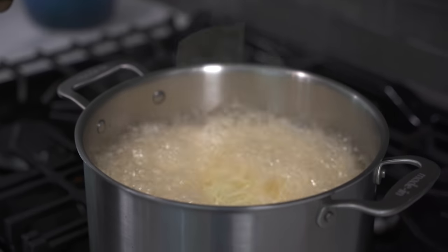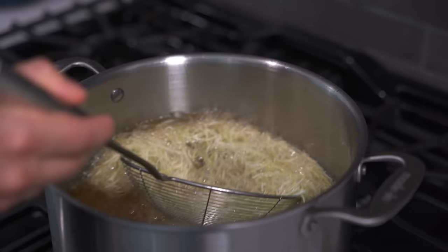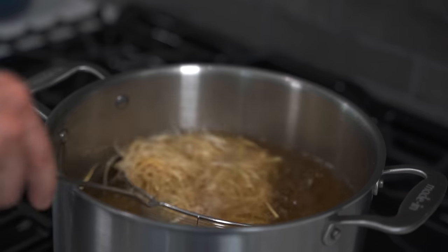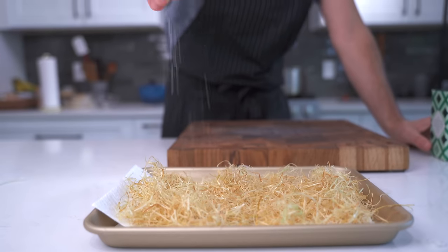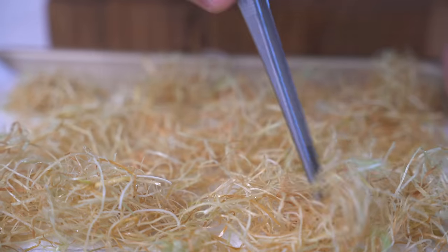Now for the fun part — that's the frying. We're going to do that at 325 degrees Fahrenheit for three or four minutes, or until they're lightly golden brown. Drain them off onto some paper towel and hit them immediately with a little bit of salt for that finishing touch.